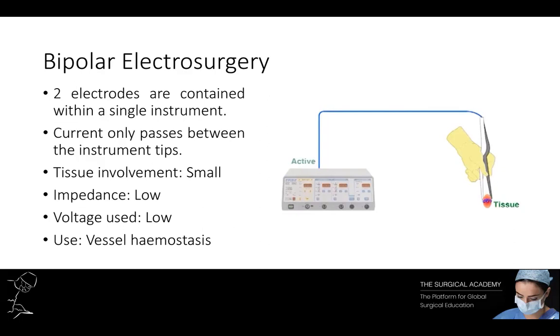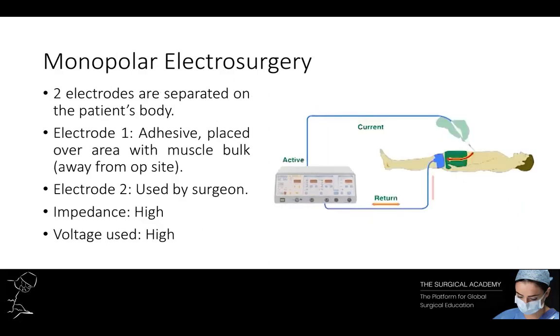However, because of instrument design, conventional bipolar is limited to small vessel haemostasis. In monopolar electrosurgery, the two electrodes are separated on the patient's body. One is applied as an adhesive electrode with a large surface area, placed over muscle bulk distant to the operating site — usually known as the pad or plate. The second is a much smaller electrode used by the surgeon to create the clinical effect. As a result, a larger proportion of the patient is part of the electrical circuit, giving greater impedance than bipolar circuits, resulting in higher voltages — usually several thousand volts.